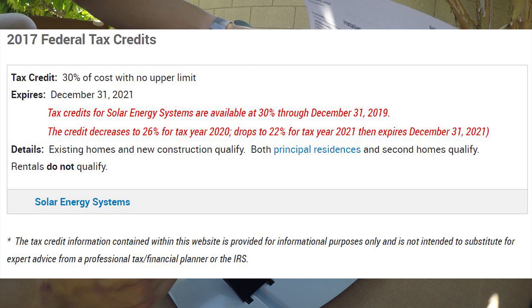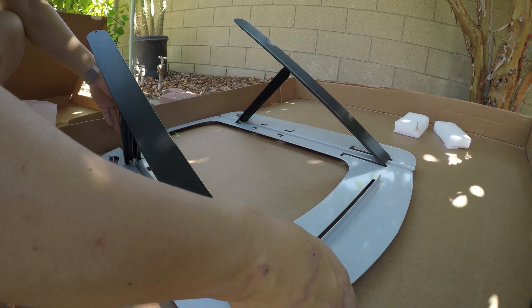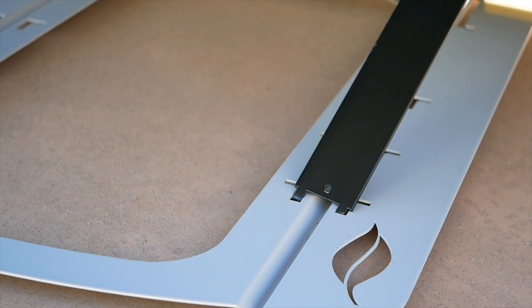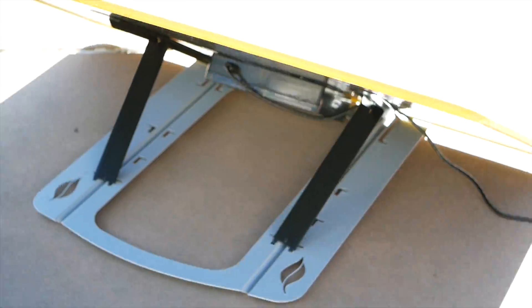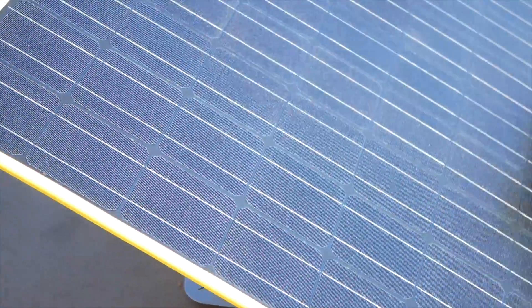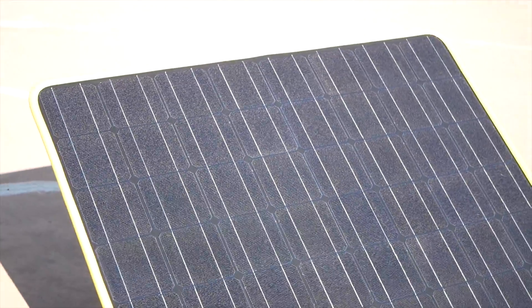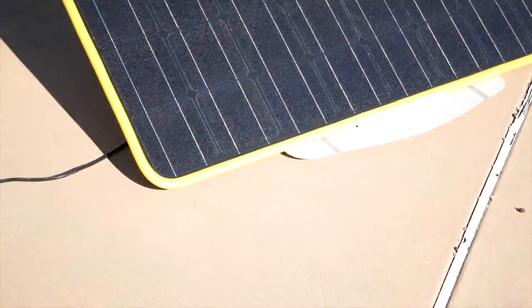Being a grid-tie inverter, you can also claim up to a 30% federal solar tax credit, which is awesome. Normally when you buy a solar panel that's not a whole grid-tied solution, you don't get federal tax credits as high as 30% here in the United States. So you can get up to 30% of this price deducted from your federal tax bill.